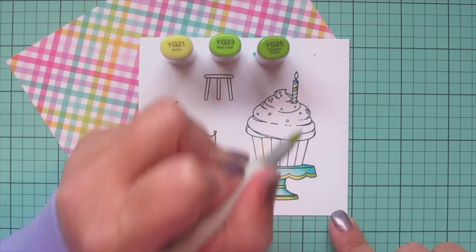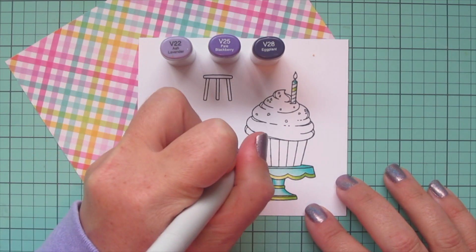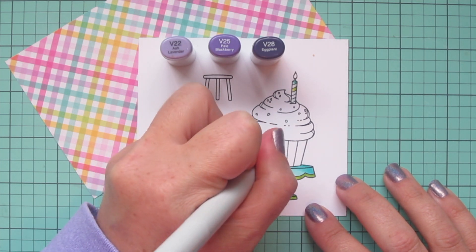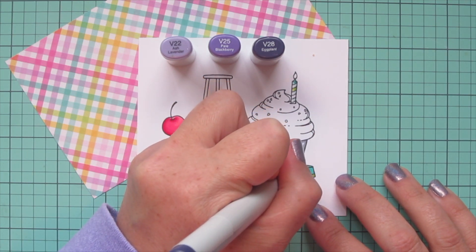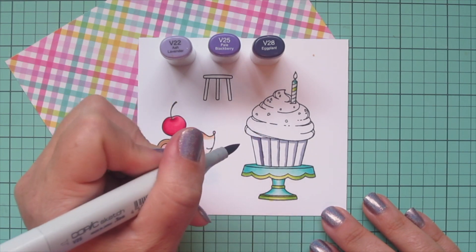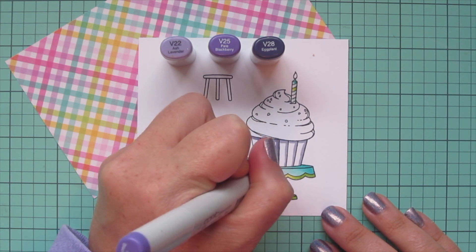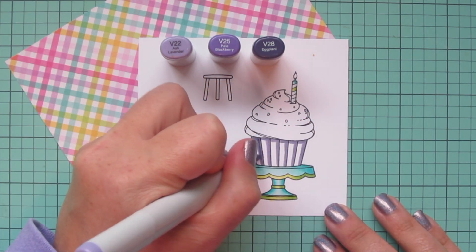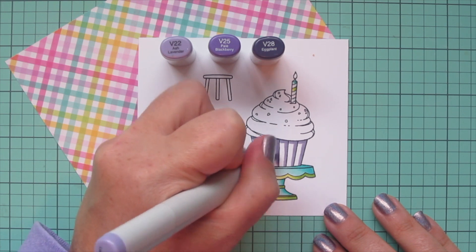I colored the next stripe with YG23 and YG21. The next combo I'm using is V22, V25, and V28, and I'm coloring the little cupcake liner. I'm using that V28 on the right-hand side of each of those pleat sections, and also at the top where the thick frosting would be casting a shadow down. Then I start to blend out with the V25 — for some reason the V25 was actually coming out darker than my V28, so I went over the darker areas again with the V25.